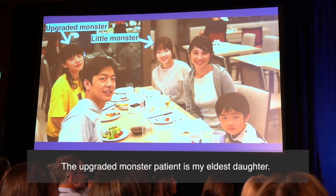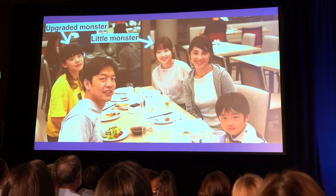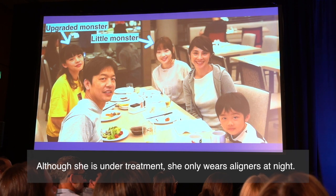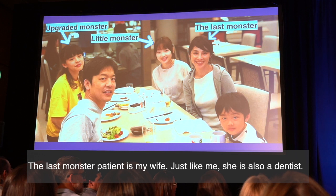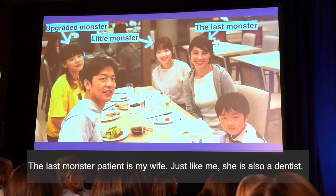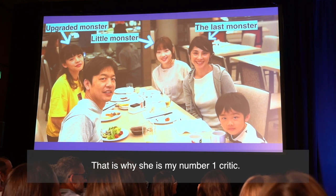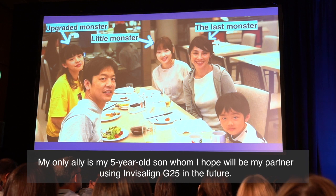The really difficult patient is my wife. I have been treating her for more than five years, and she is still under treatment. She only wears her aligner at night. She is also a dentist — that is why she is my number one critic. My only ally is my five-year-old son.